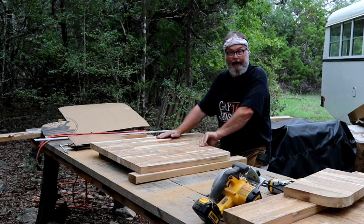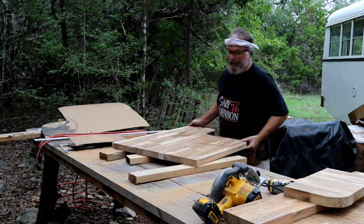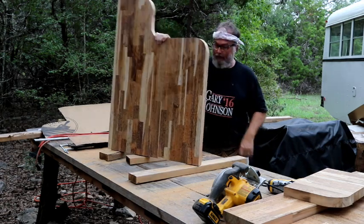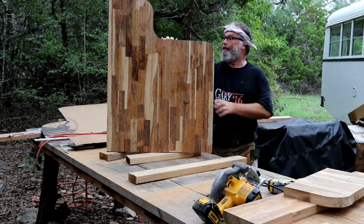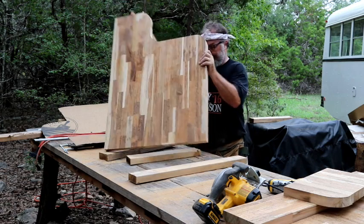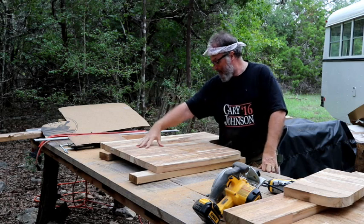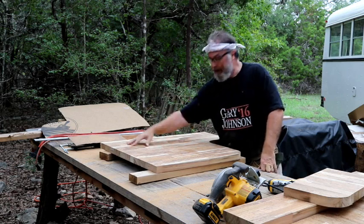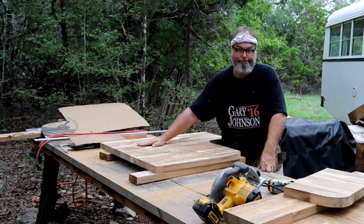After that frenetic bit of cutting in time-lapse, here we go — the kitchen countertop looks pretty good. Now we'll go ahead and mark, drill, and cut out the area for the embedded cooktop.